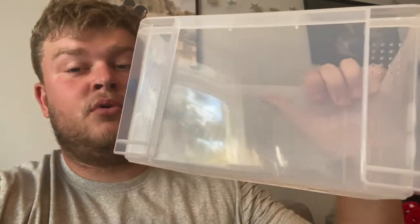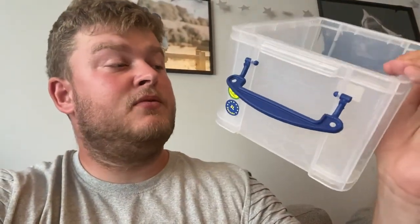This is just a small three-liter tub that we've bought from The Range near us.